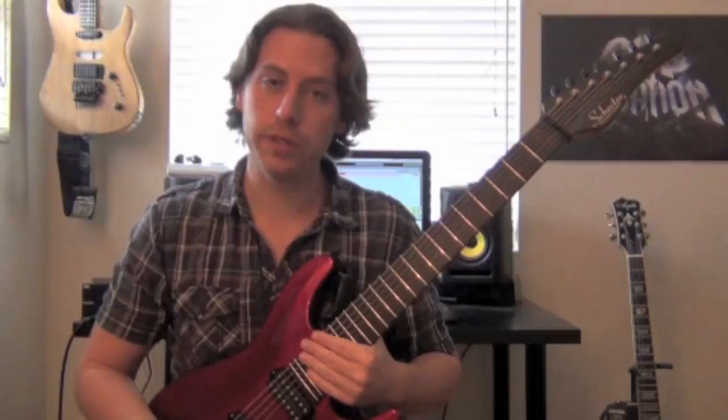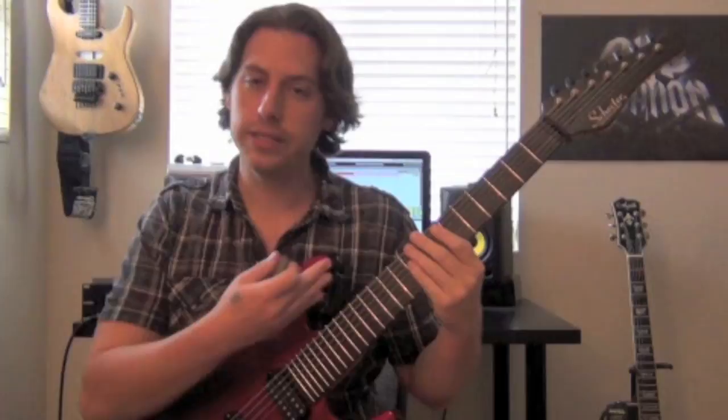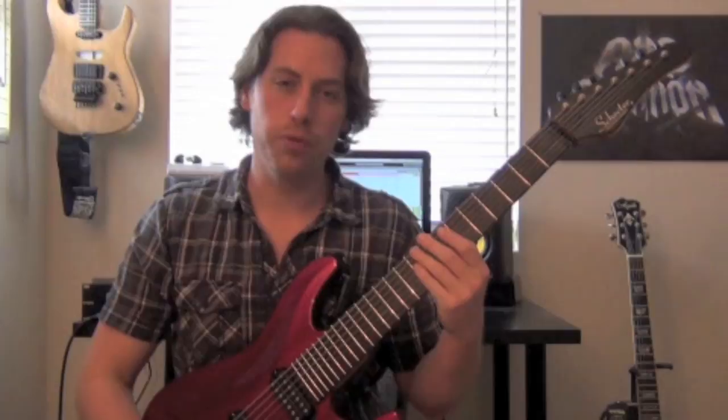The riff itself is pretty simple. We're going to play it in one position four times, and then we're going to move it down and play it in the lower position four times. I'm playing on a 7-string in standard tuning. You can play on a 6-string, it really doesn't matter - as long as you're in standard tuning, the riff will work out fine on whatever guitar you're playing.